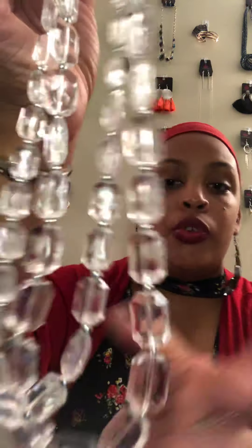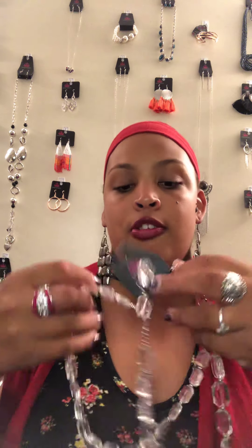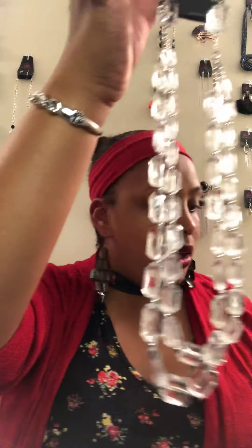Number Eleven reminds me of ice. This is a double-layered acrylic piece — it goes with anything because it's clear and looks just like ice. You're going to be iced out! Super cute earrings included. This is number eleven.